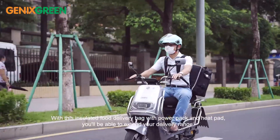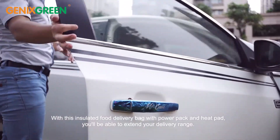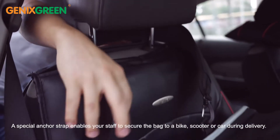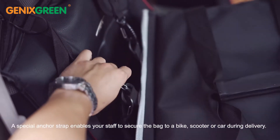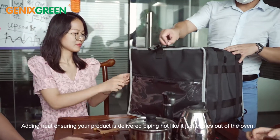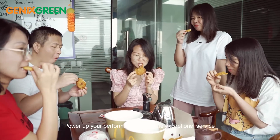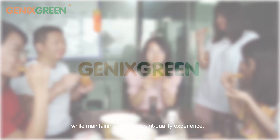With this insulated food delivery bag with power pack and heat pad, you'll be able to extend your delivery range. A special anchor strap enables your staff to secure the bag to a bike, scooter, or car during delivery. The added heat ensures your product is delivered piping hot, just like it came out of the oven. Power up your performance to provide exceptional service while maintaining the restaurant quality experience.